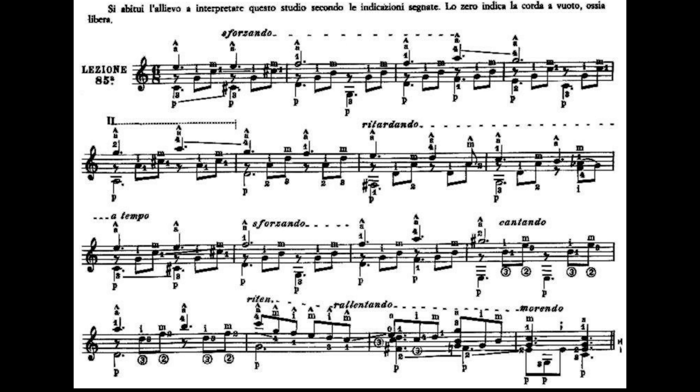La battuta numero 8 avrà un rallentato, per poi tornare a tempo nella battuta numero 9. Il dito 2 rimane fermo al secondo tasto della terza corda, sul La. Aggiungiamo il dito 1 al primo tasto della prima corda Do, e il dito 3 al terzo tasto della sesta corda Sol. Suoniamo la sesta e la seconda corda, la quarta corda, la terza corda, alziamo il dito 1 e suoniamo la seconda corda libera.